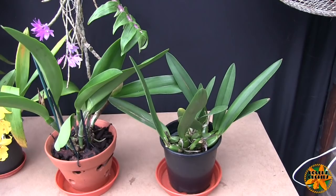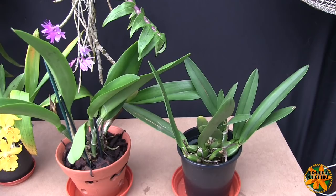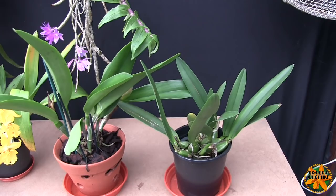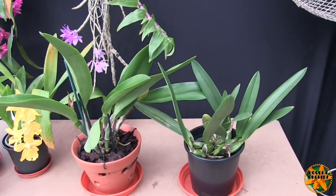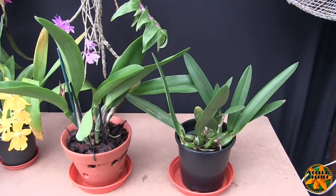If you suspect your Cattleya species might have a resting period, let me know and I'll look it up in the book I have — it's called The Classic Cattleyas. It hasn't got every species, just those grown over a long period that are popular. But most Cattleya hybrids are going to be fine being treated the same year in year out — it's not something to panic over or lose sleep over.